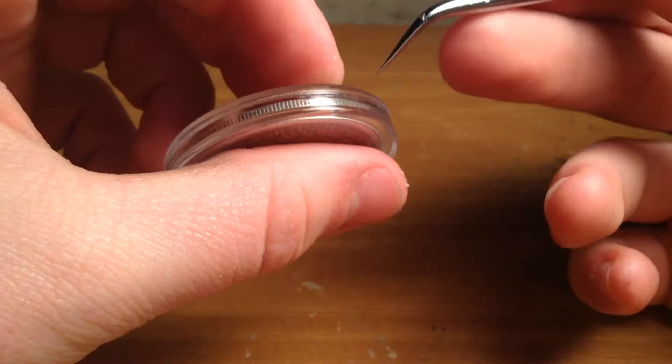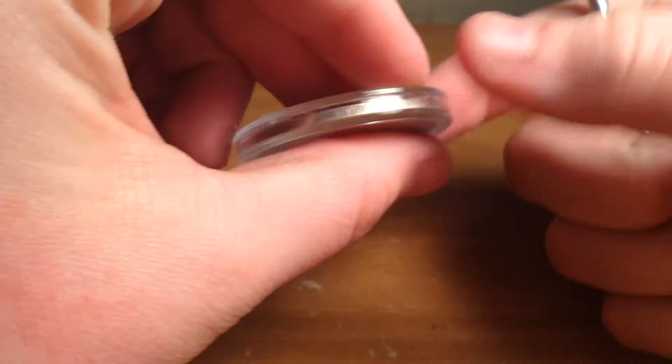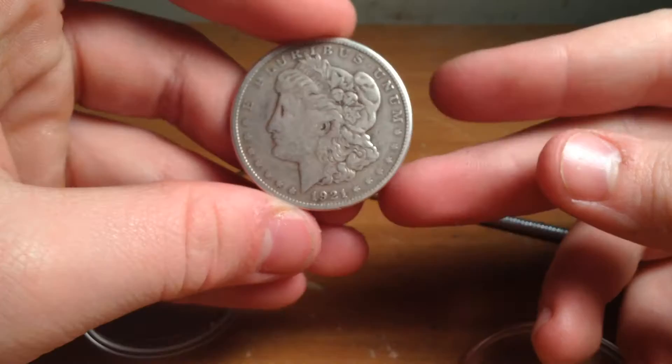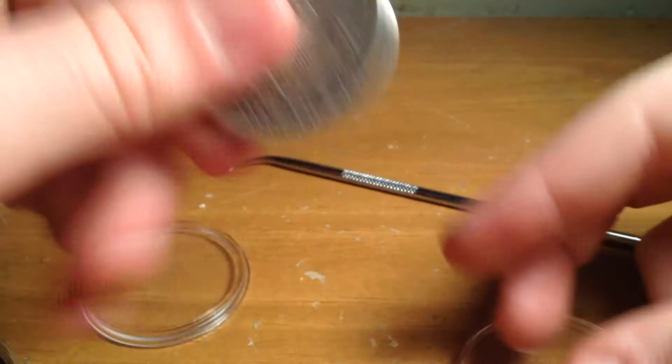What you want to do is find where the top piece is — right here. This is just plastic going down; this is where they actually meet. You're going to take it, put it in there, and then just push. And the coin should pop right out of the case, just like that.